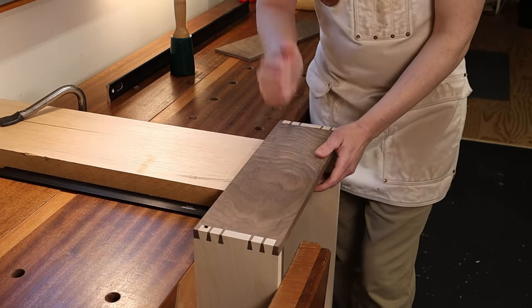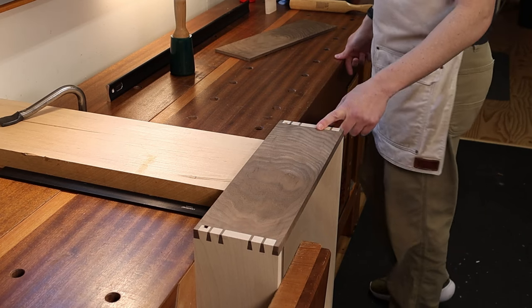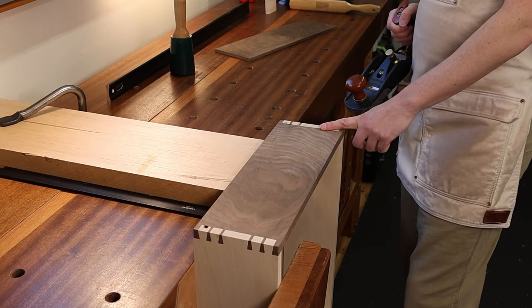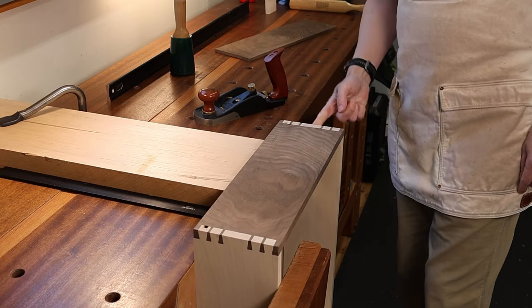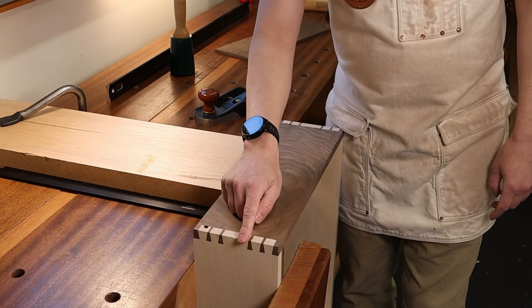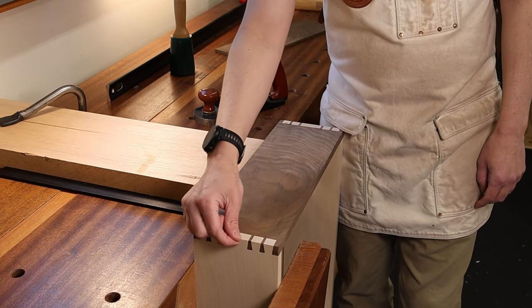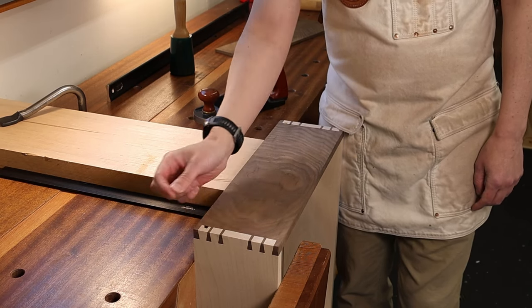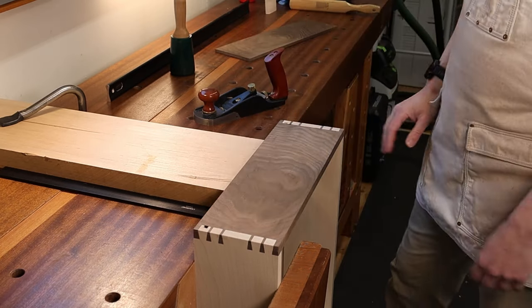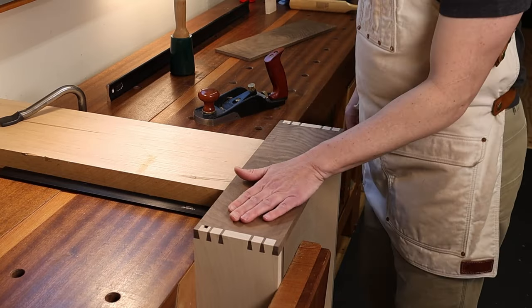Now that I have it tightened here and supported here, I have a nice stable platform from which to plane my dovetails flush. I'm always planing in from the leading edge of the drawer box. If I were to plane off this end, I'd be liable to break off all kinds of fibers — chunks, splinters even — and that is no good. So I always plane into the face of the drawer, not off the end of it.